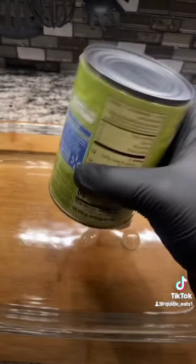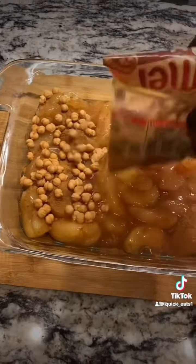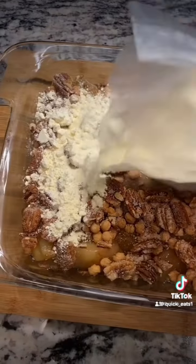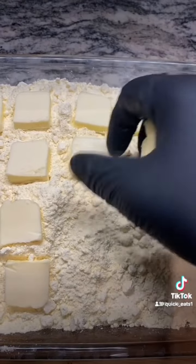First you're going to need a 13 by 9 inch pan. Add two cans of apple pie filling, top it with some more cinnamon, some caramel bites, honey roasted pecans, butter flavored cake mix, and cube up some sweet butter.